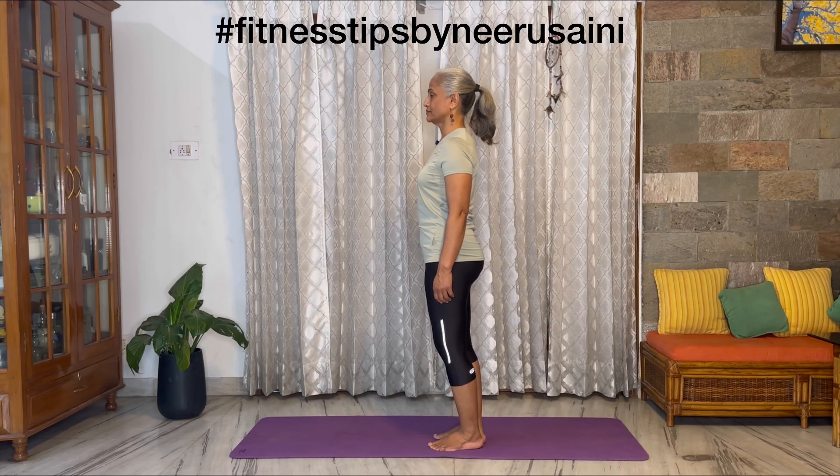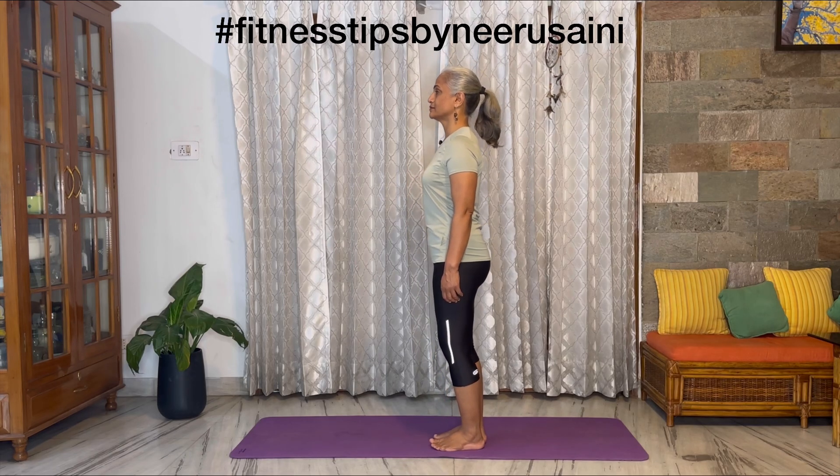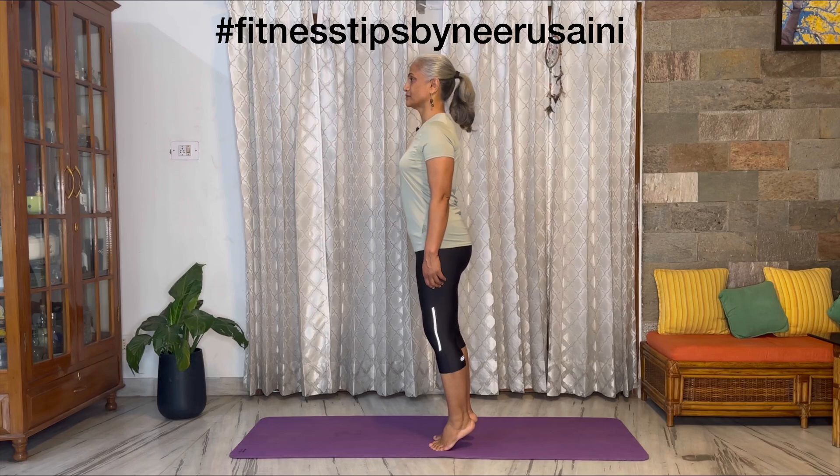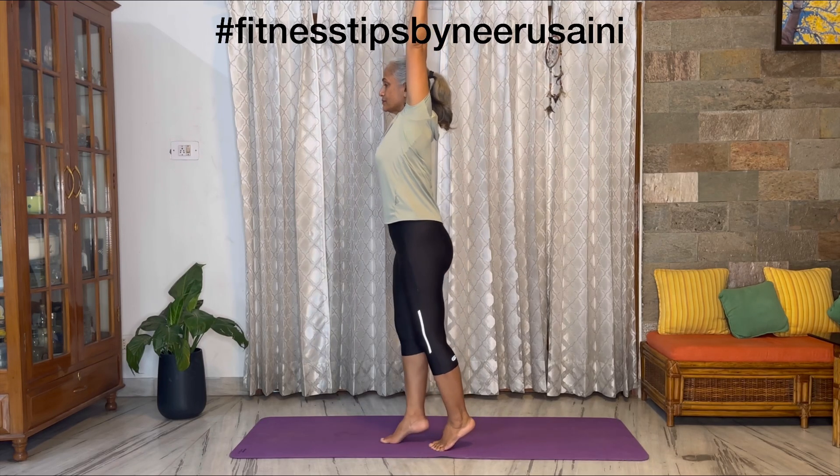Fourth exercise: raise your heels and come up on your toes. This exercise is very good for the calf muscles.